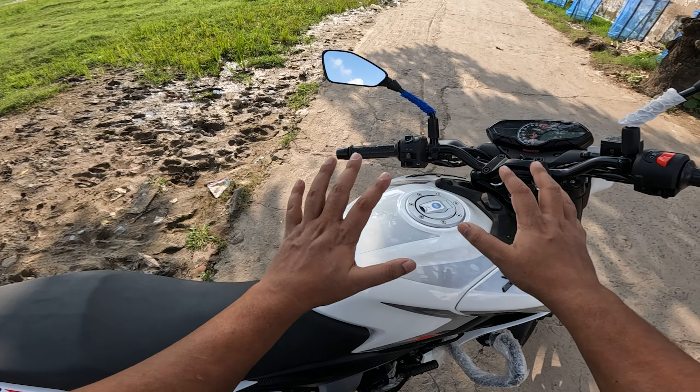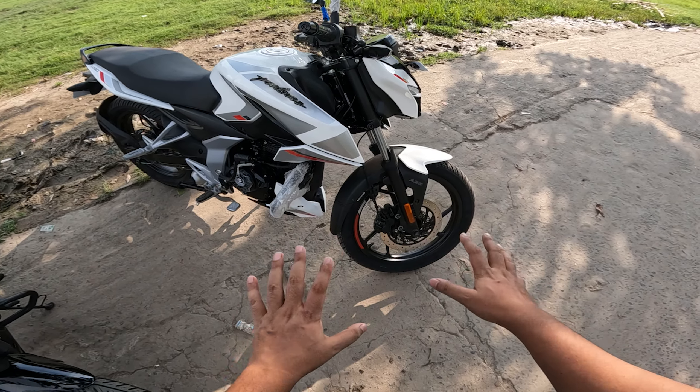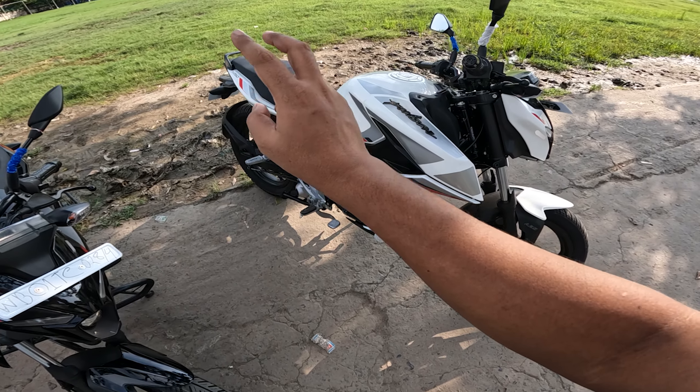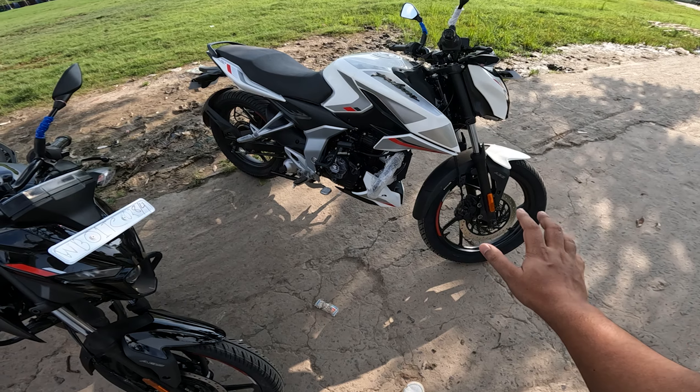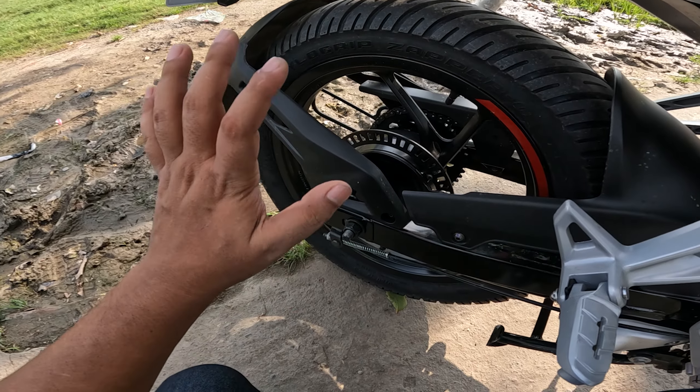So first of all, we get to see a 14-liter tank capacity here. And if we talk about brakes, it's not a dual-disc — it's a single-disc with single-channel ABS. And if you can see the brakes on the back, you get a RLP sensor.